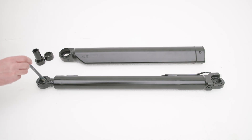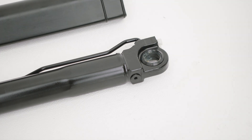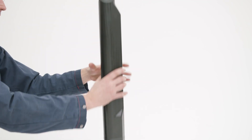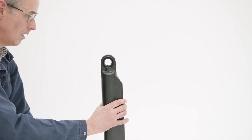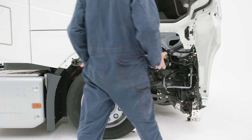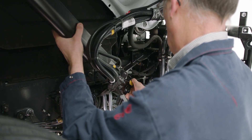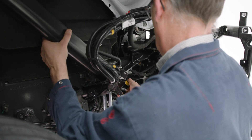Prepare the new cylinder by checking the bushings and spacers and greasing them before mounting. When a cylinder cover is available, this needs to be reused on the new cylinder. Now the cylinder can be mounted and the hoses reconnected to their original positions.